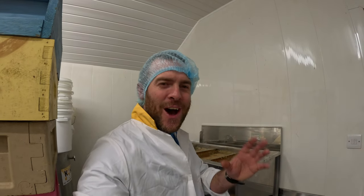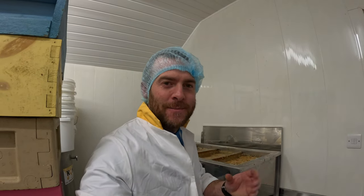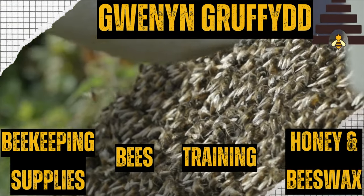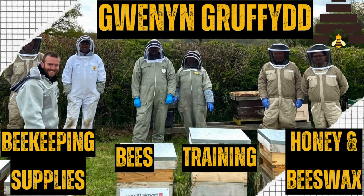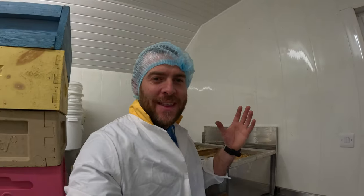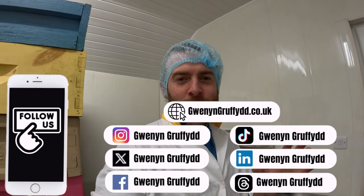Today I'm going to show you how to filter honey. Hello, I'm Gruffree, from Winning Gruffair. Here we do everything beekeeping, farming, countryside living, and we do reviews as well.